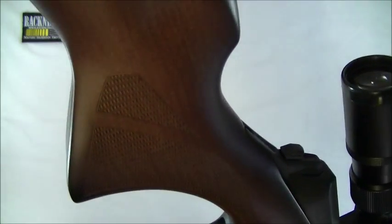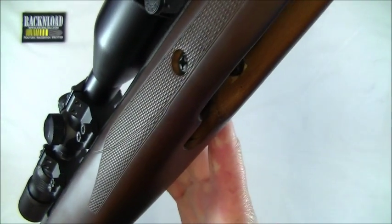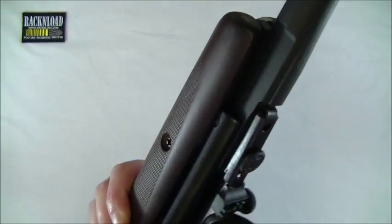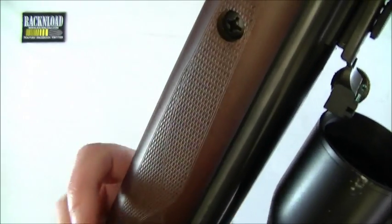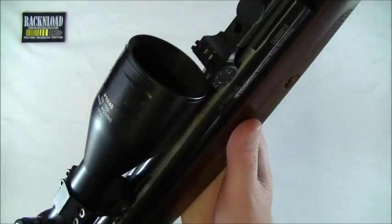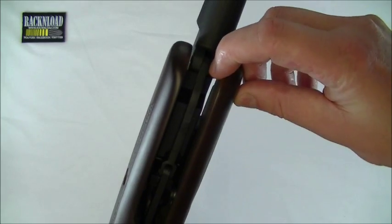The pistol grip is really nice with quite a lot of checkering — it's pressed checkering rather than sharp cut checkering, but not bad at all. There's also checkering on the fore end on either side; it is quite grippy, though I'd personally like it a little bit sharper. It is a nice stock overall, feels solid in the hand, and even right at the end of the fore end it's nice and chunky.